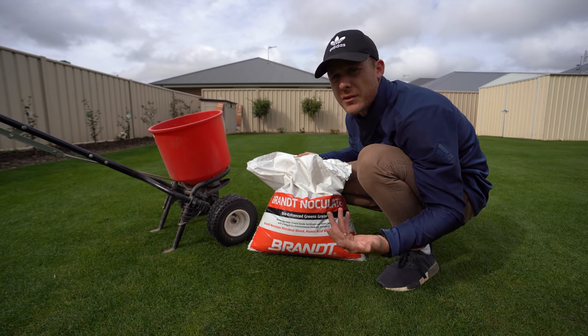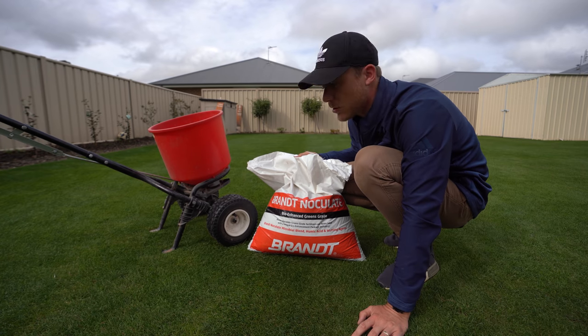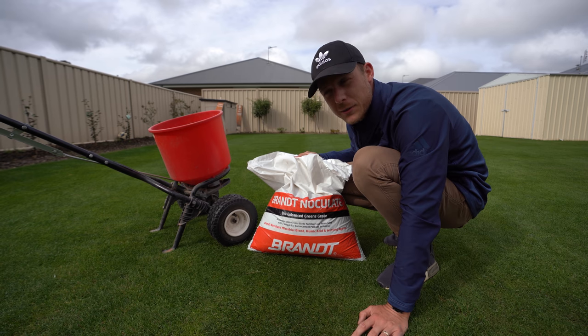Not fun — does come back, but yeah it's nasty. Anyway, put it out today and water it in afterwards — about 6mm of water. That'll be about 20 minutes with my sprinklers, so it's not too long. And then we're gonna get some growth. Let's do it.